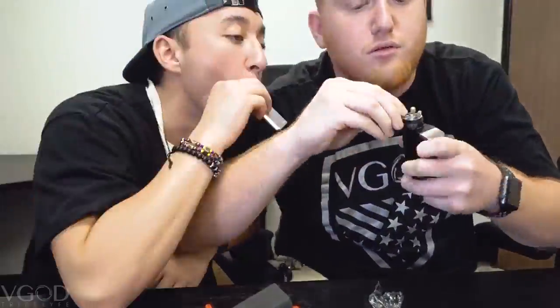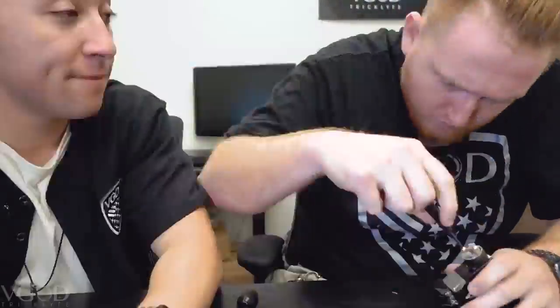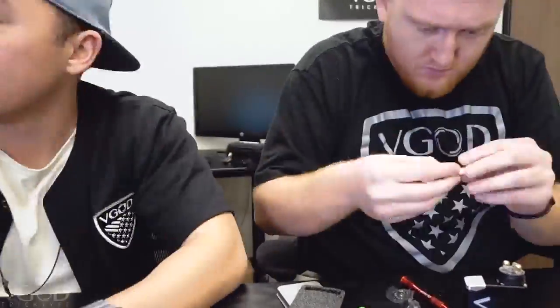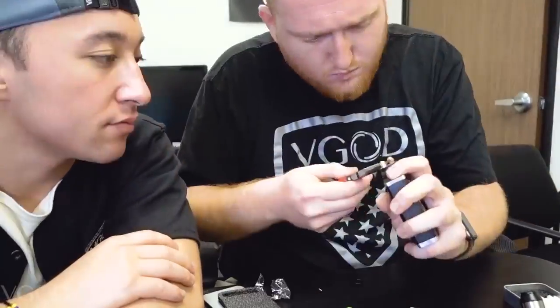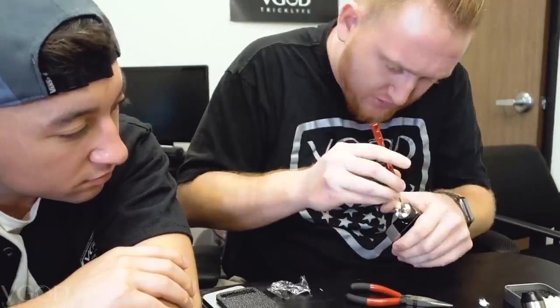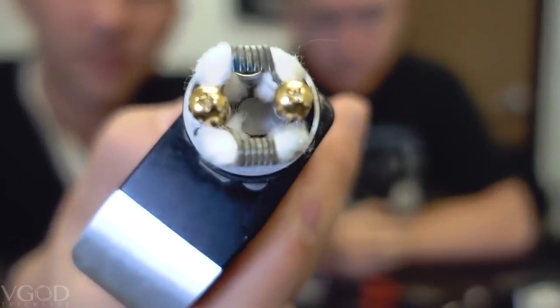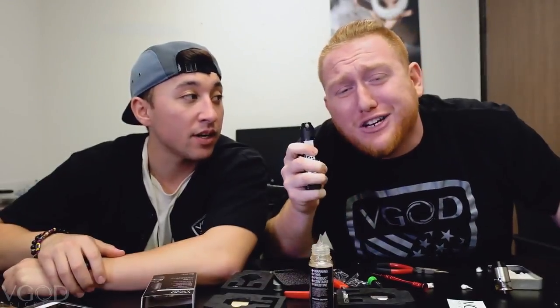Alright, that was it for the specs of the Elite RDA. I'm going to hand it over to Tim for a quick build timelapse. This is a cloud production machine.